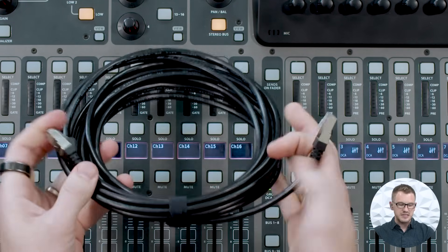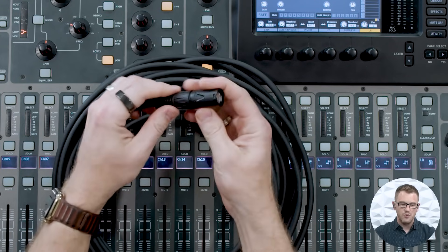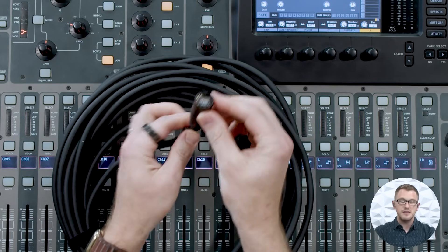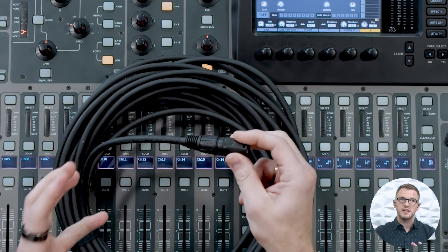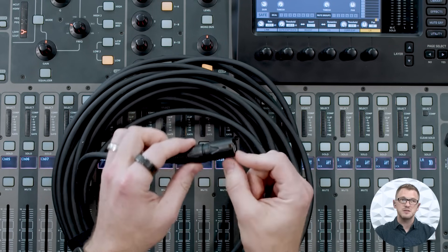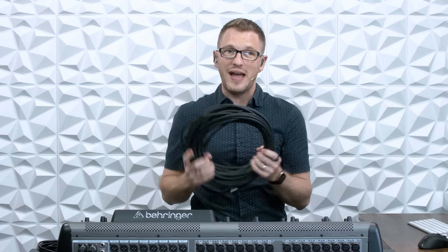The shield does need to be connected to both sides of this connection. It is also recommended that you utilize an EtherCon connector like the one on this cable — this Neutrik EtherCon connection, which basically gives the cable a little bit more robustness. It is also recommended that this shield is terminated to the shield of the RJ45 connection. Once you have this connection connected, you can go up to 100 meters or roughly 328 feet.